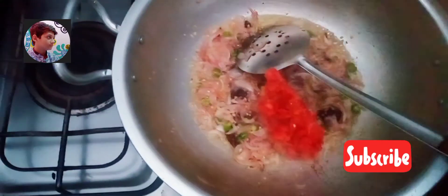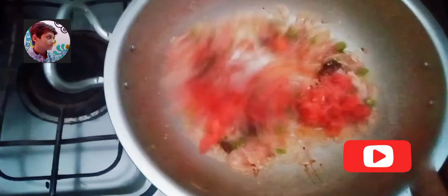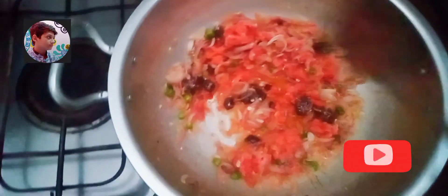Now we add four chopped tomatoes. We again cook it only for two minutes.